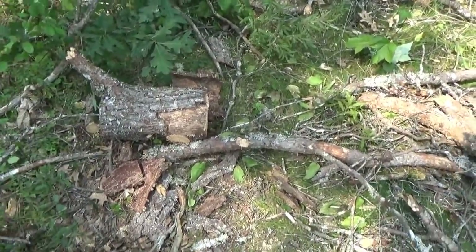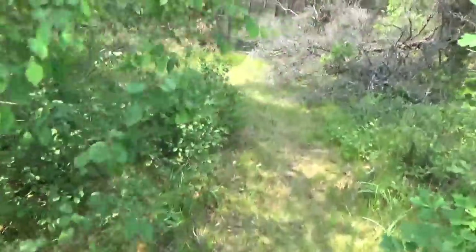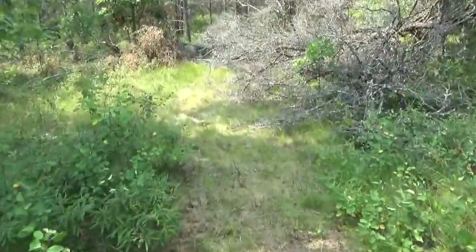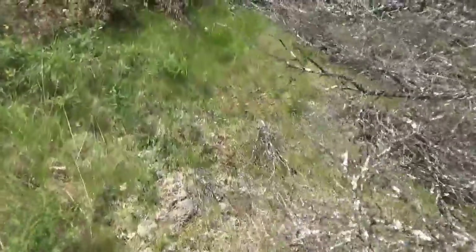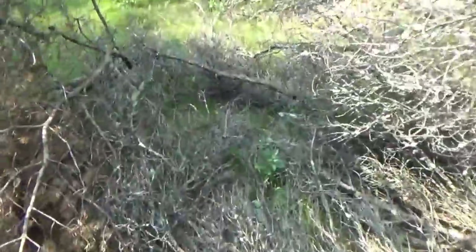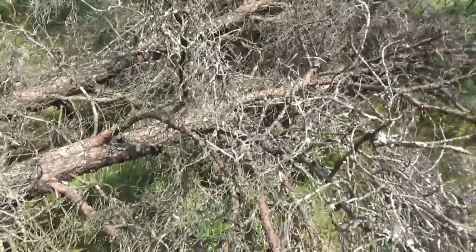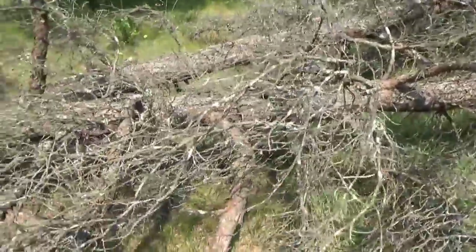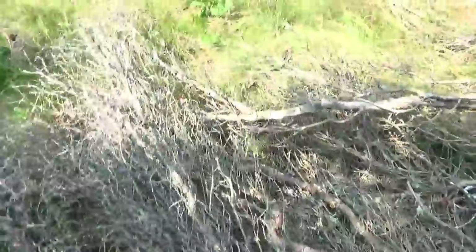Got a double tree down - it's been bothering me. This was a very large double tree that was dead and I didn't want that coming down on me at random, so that was sort of dangerous. Look at how many branches and twigs are on that. I've got a friend over who helped me sharpen the chainsaw.